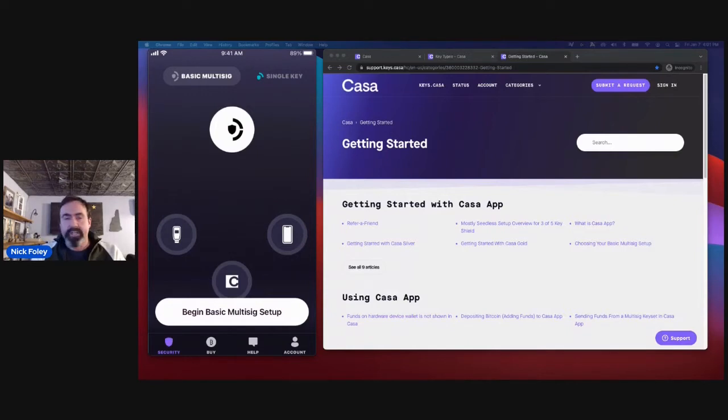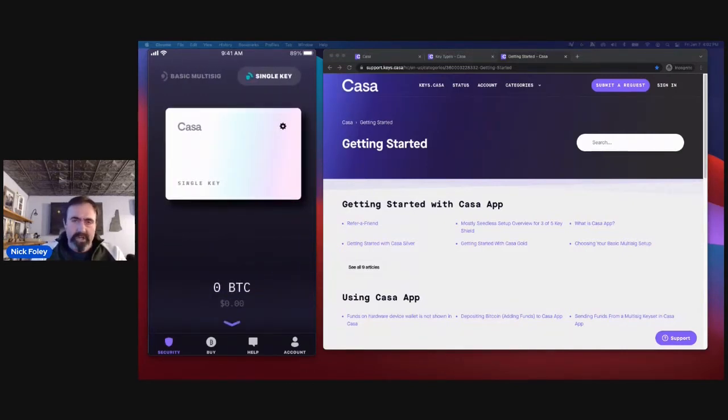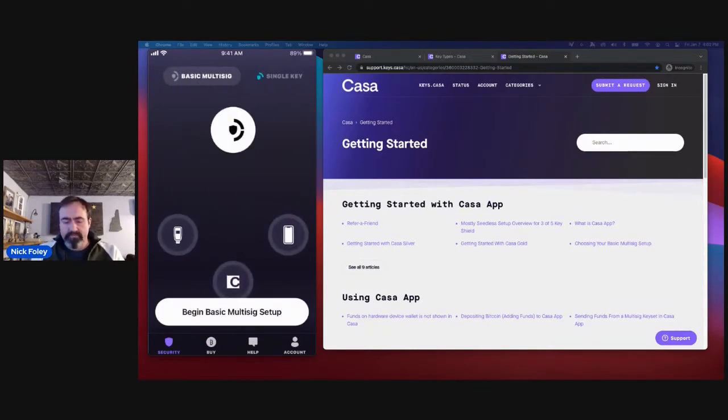My name is Nick. I do customer support here at CASA. When we open the app, you'll notice we have two wallets at the top: a basic multi-sig and a single key wallet. The single key wallet is more of an on-the-go spending wallet. You can spend funds when you're away from home without needing to sign with multiple keys. It's recommended to keep just a couple hundred dollars worth of Bitcoin on the single key at a time — for example, sending a little Bitcoin to a friend at dinner. The bulk of funds should be stored in basic multi-sig.